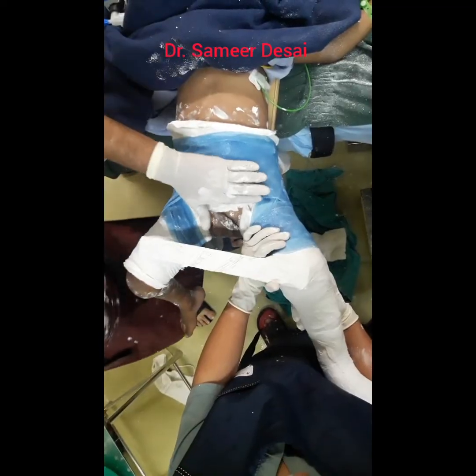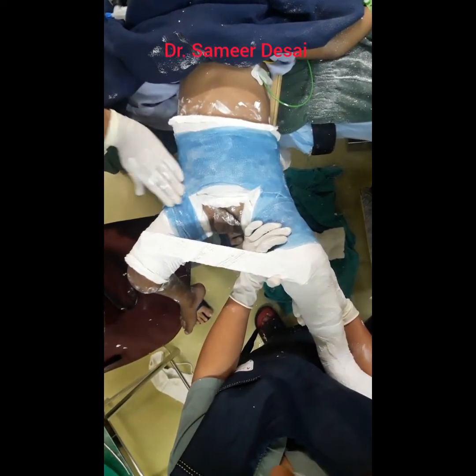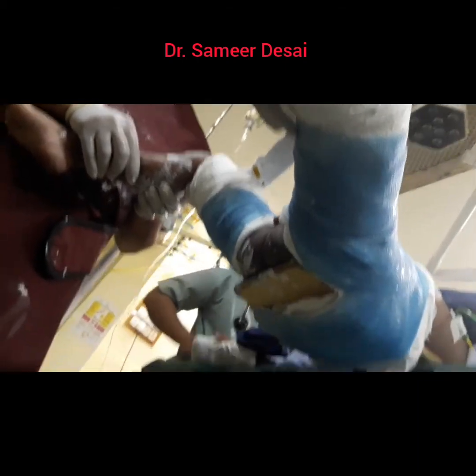Trim the plaster again to ensure that it is not tight anywhere. Observe the child from the front, back, and sides to ensure that the plaster is not tight anywhere.